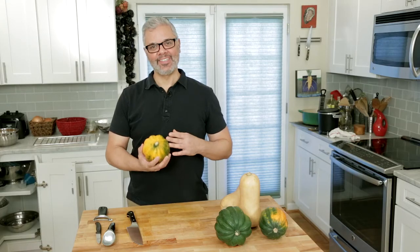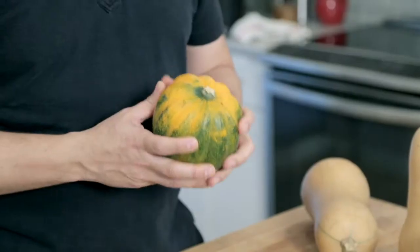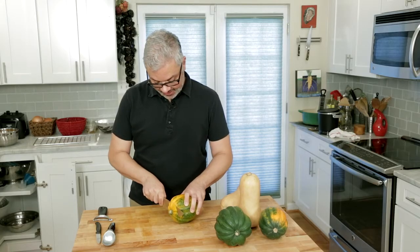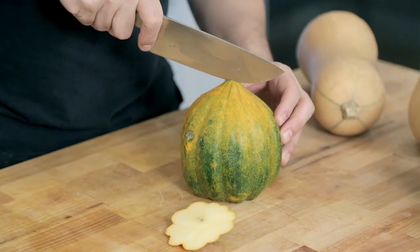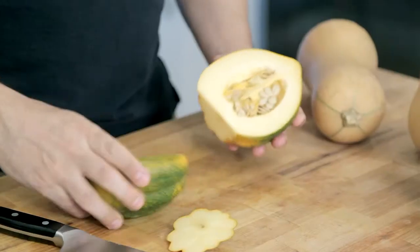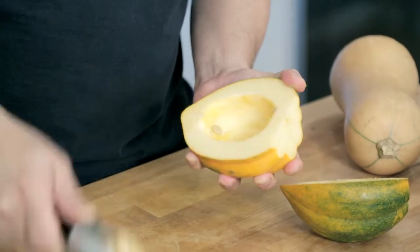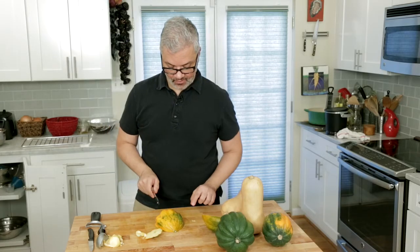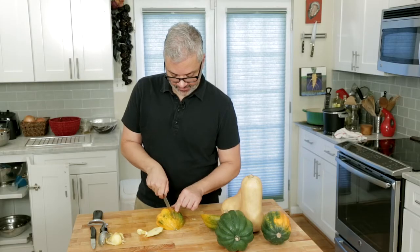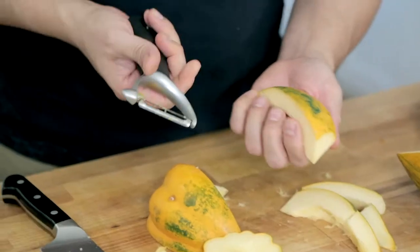Acorn squash is a little bit trickier because of all the ridges, which makes it harder to peel. Here's the way I like to do it: first, cut off an end. Cut it in half lengthwise, cutting in the middle of one of those ridges. Take the seeds out, then when you cut the squash, cut it along the ridges — going in the deep part of the ridge. Now you can peel just this part.